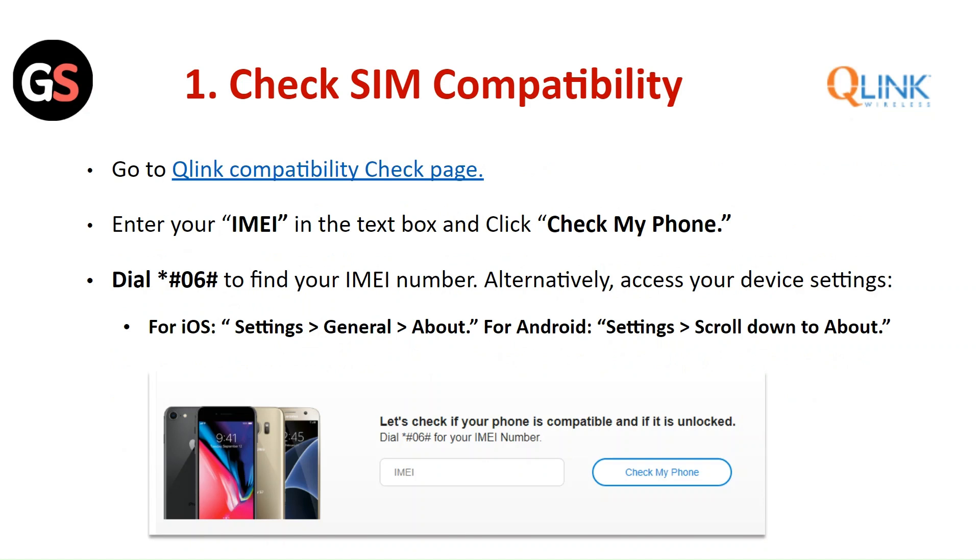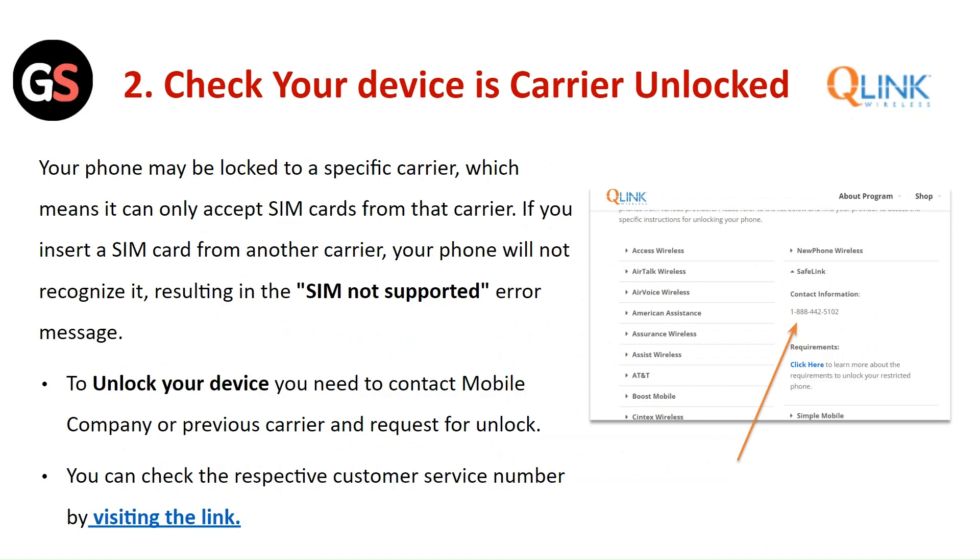For iOS, go to Settings, then General, then About. For Android, go to Settings, then scroll down to About. Check that your device is carrier unlocked.